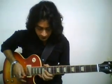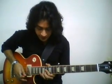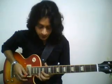This one uses a reverse slide. So instead of sliding from a lower note to a higher note, I am sliding from a higher note to a lower note — in this case from A to G on the first string.